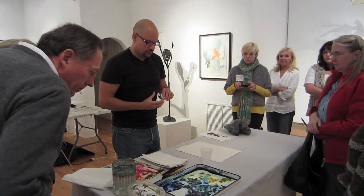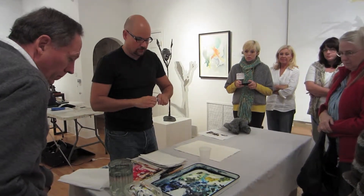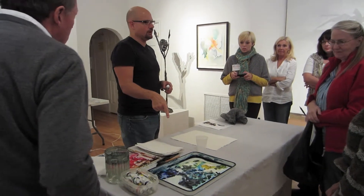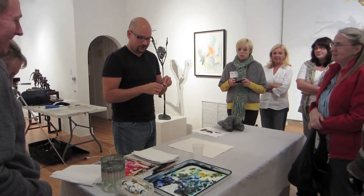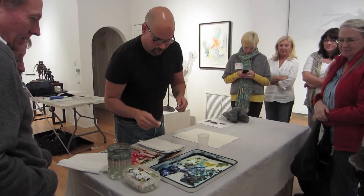I use Winsor & Newton watercolors out of the tube — they're professional colors. And as you see, I make a big mess. This palette is the cleanest it's been in a really long time, because when I was packing up my stuff today I said, let's clean this up a little bit so we're not quite as much of an embarrassment. But I make a big mess with everything.